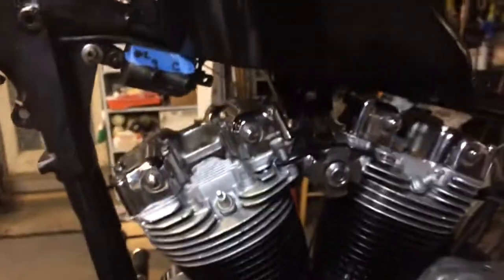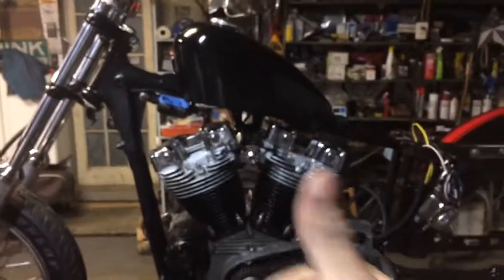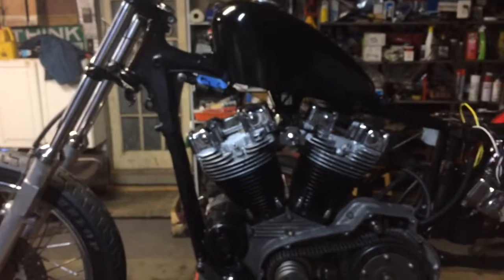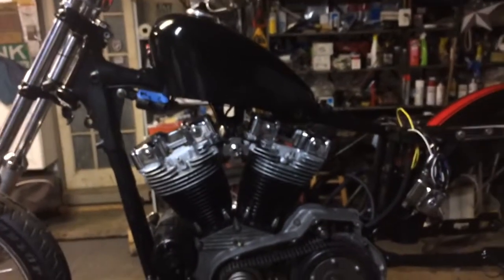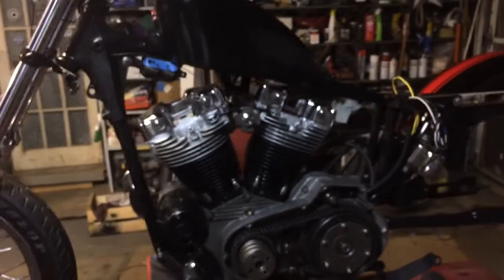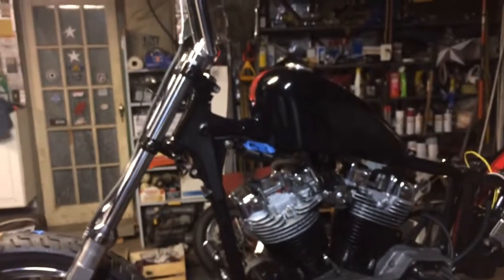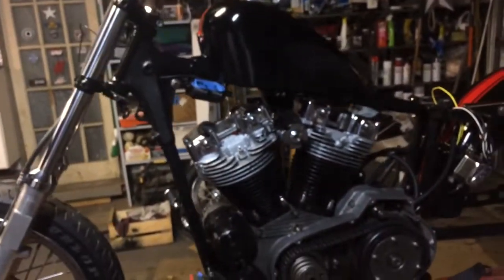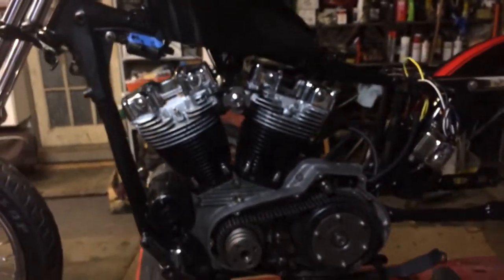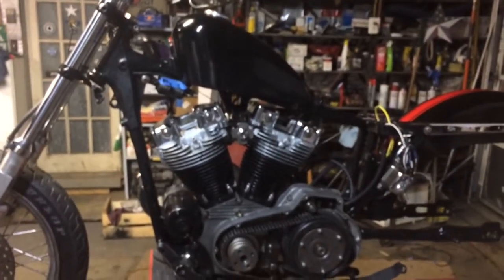Don't forget, you can subscribe and give me a thumbs up — something like that, it's not gonna hurt you. A good old thumbs up if you like it, and if you don't, I'll take the click. There she is — a little hard to see with all the stuff in the background, but that's the '75 ironhead.